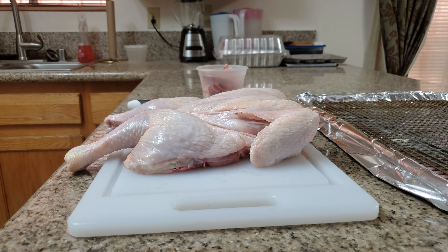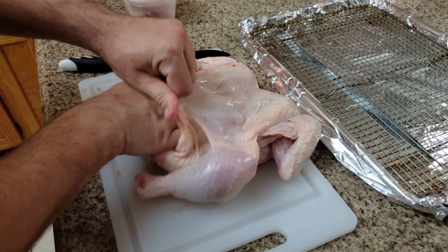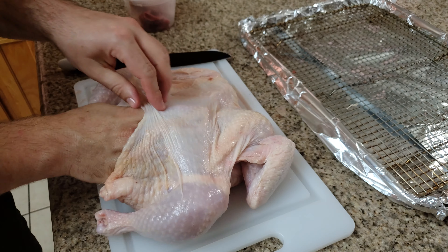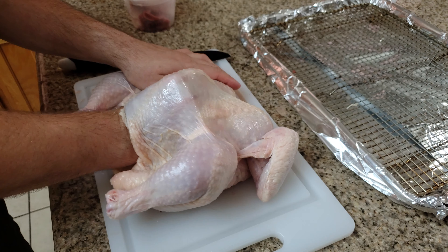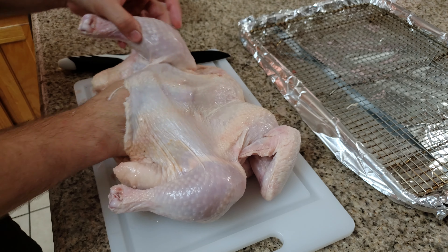Look how flat the chicken is. Now that we spatchcocked the chicken, I'm going to take it a couple more steps further to make this the best and easiest roast chicken you've ever had. Here I'm pulling the membrane from the skin off the chicken meat so that the skin is off the meat, all the way around. We're going to do the thigh, the drum, the breast, everything. And then we're going to salt everything.